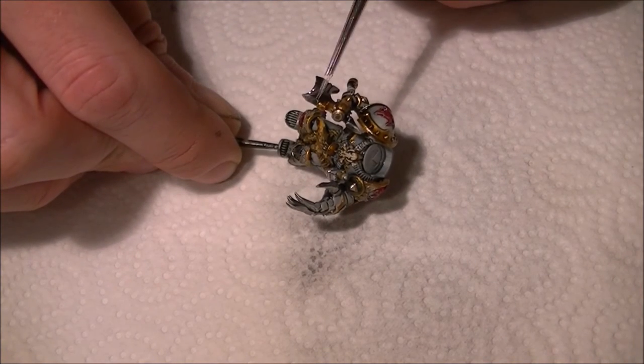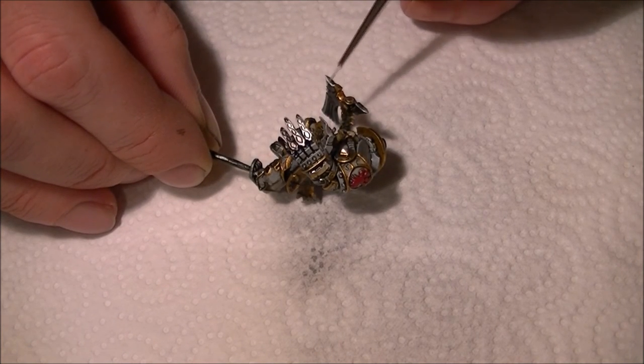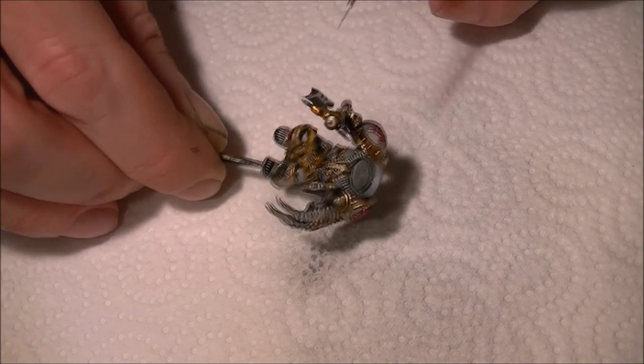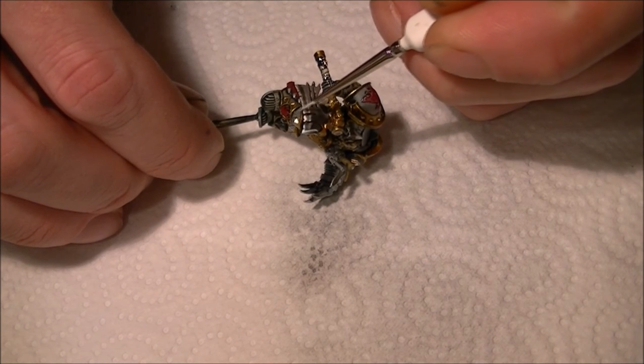What I need to do now is the hard edge highlighting — I'm going to use white for this, and this is probably the part that's going to take the longest on the miniature. Basically any hard edges facing towards your light source are the bits where you want to start chipping with this, and it's just going to help bring out the definition of the miniature.